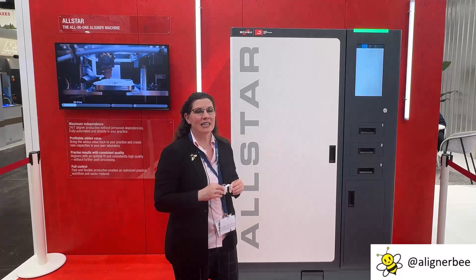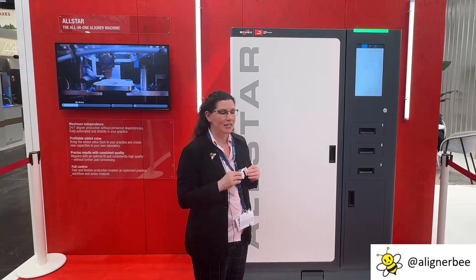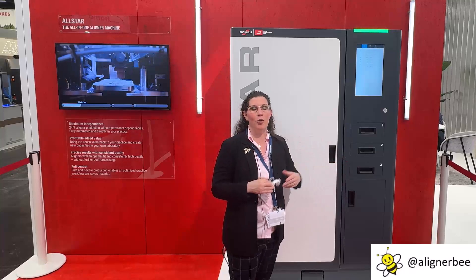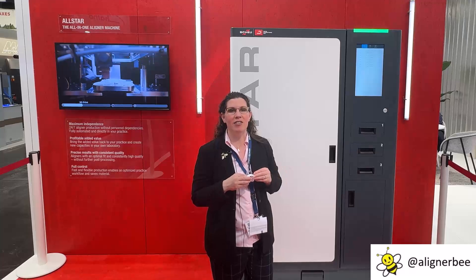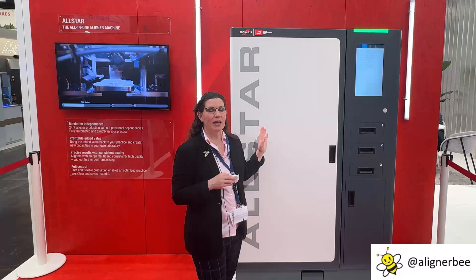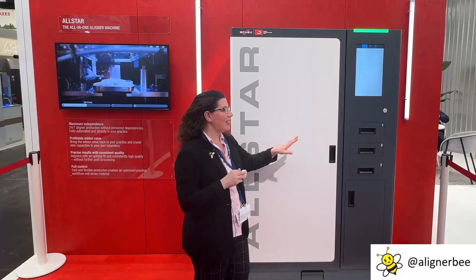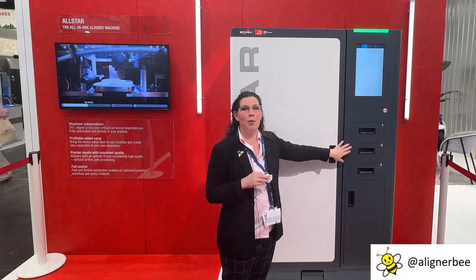When we look at this system, there are a lot of really interesting components. The lower area contains an area that will hold your thermoforms, and you can choose up to four different materials. The 3D printing process, thermoforming, and vacuum forming happen in the main unit in addition to the laser trimming, and then the aligners are sorted per patient.